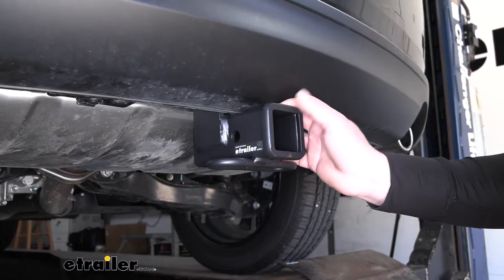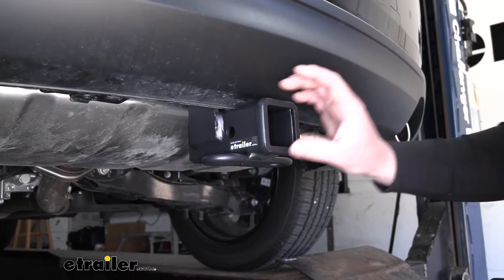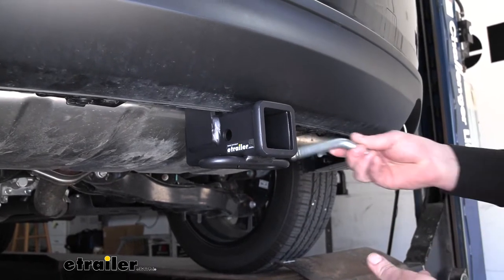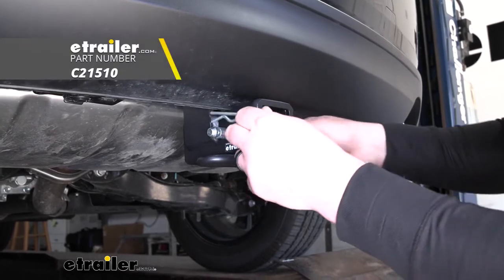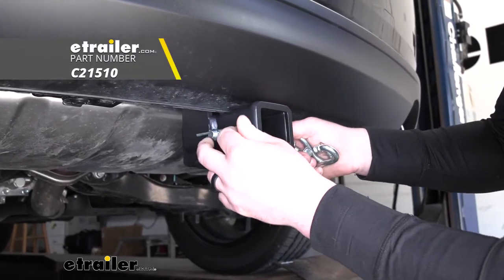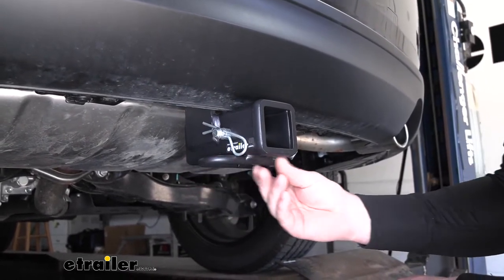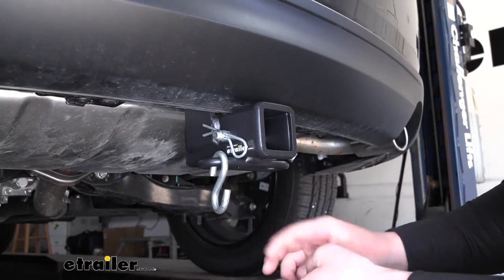Being a Class 3 hitch, it's going to have a 2-inch by 2-inch receiver tube opening and a reinforced collar for extra strength. It's going to have the standard 5/8-inch size pin hole. Now keep in mind a pinning clip does not come included, but if you need one, you can find it here at E-Trailer. Safety chain openings are going to be really clean and have a loop style design, and they'll give us enough room to use just about any size hook that we might have.